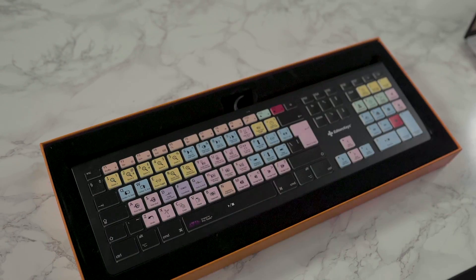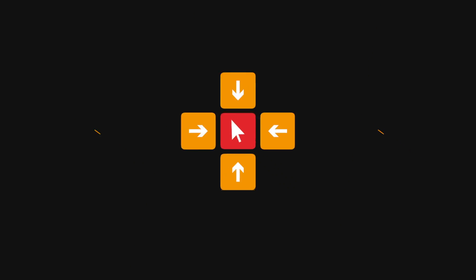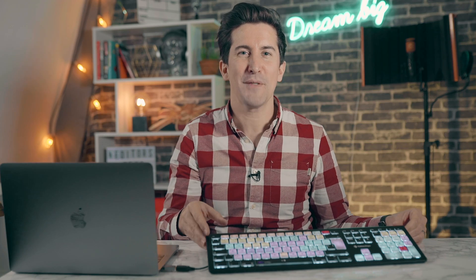When you get your keyboard you'll see there's over 100 of these handy shortcuts. This is the Avid Pro Tools keyboard recommended by Avid themselves. We sell it all around the world and it's used by most of the world's top pro studios, including Abbey Road Studios, which is of course where the Beatles recorded all of their famous albums.